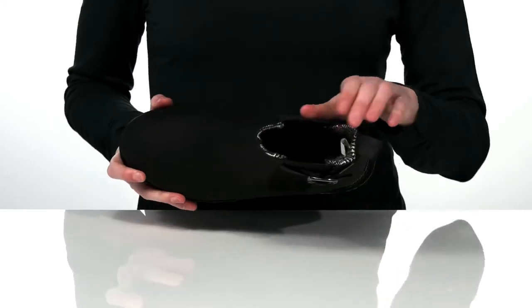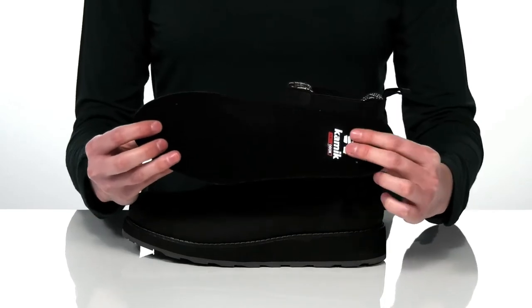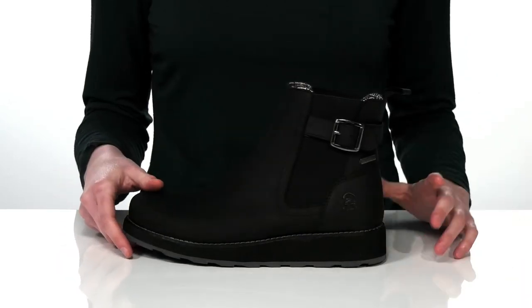Inside has a textile lining and a padded footbed that's removable. Plus, it also has anti-odor control to help keep bad smells at bay.